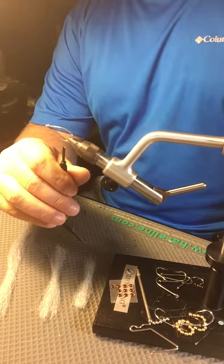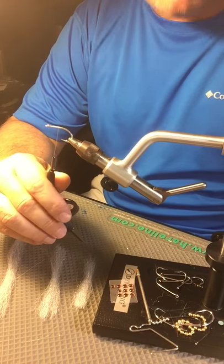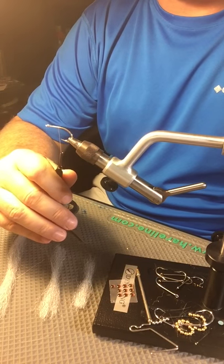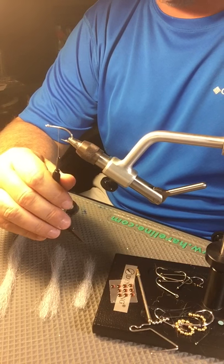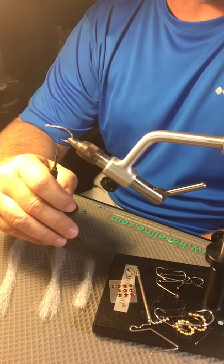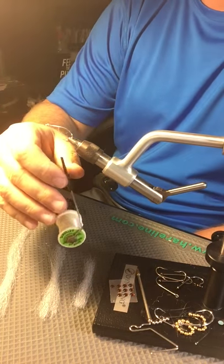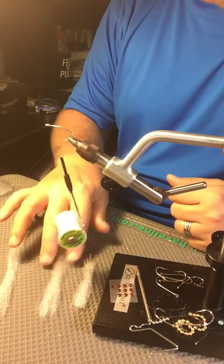Hey guys, Captain Shane here. I'm going to start doing some videos here on fly tying. The first video I'm going to start off with is an EP fly — very effective fly, very easy to tie. I do have several people who asked me to do a little video on it, so I'm going to go ahead and get started.